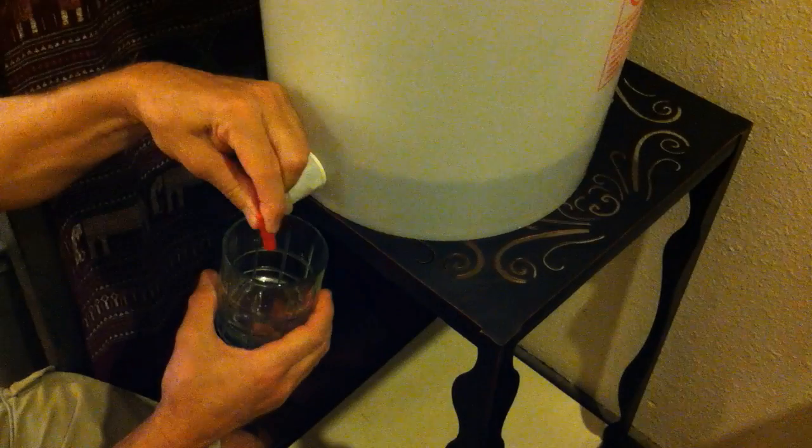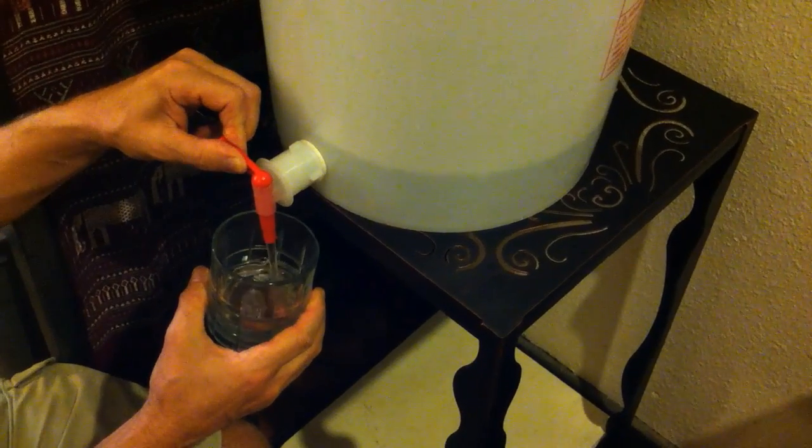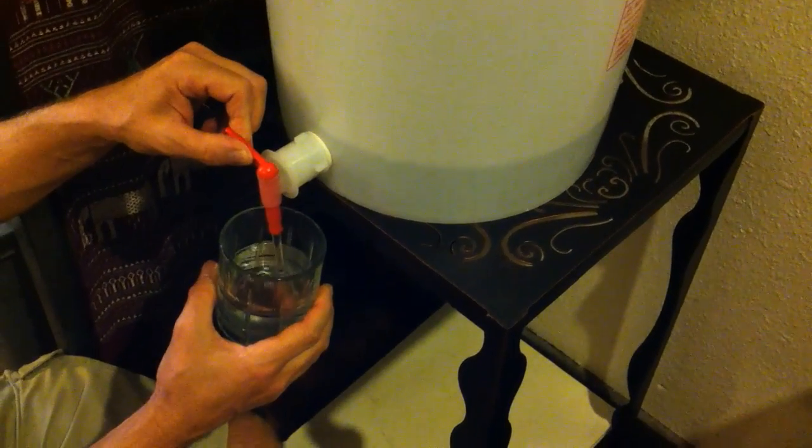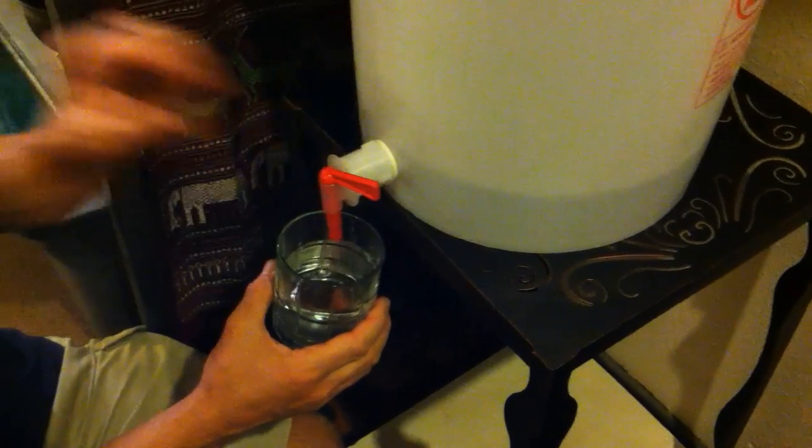So there you have it — fresh, filtered, clean water. Tastes so good! I hope this video was informative and maybe helped you build your own system. If it did, please like it — it helps out a lot. Aloha.